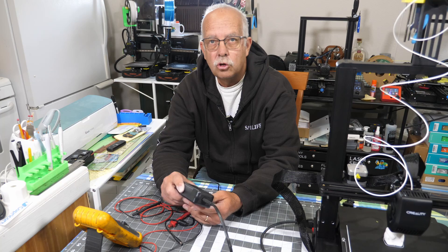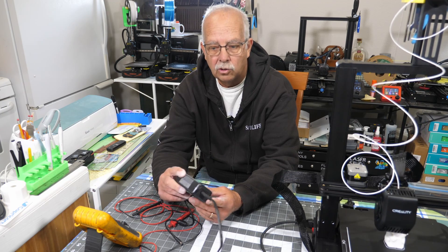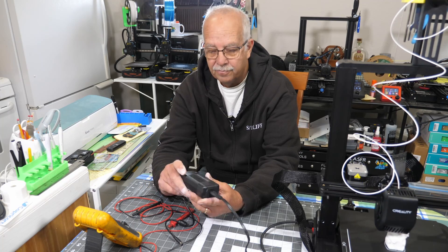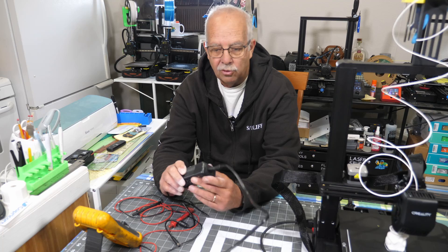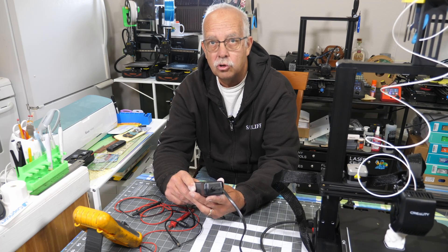I've got a little quick one here. This is how to troubleshoot a laser power supply for a desktop laser, hobby laser, whatever you want to call it. I have one here that doesn't work — a little LED light right here is supposed to light up. I do have it plugged in over there, so I'm going to show you what you need to do to troubleshoot one of these.